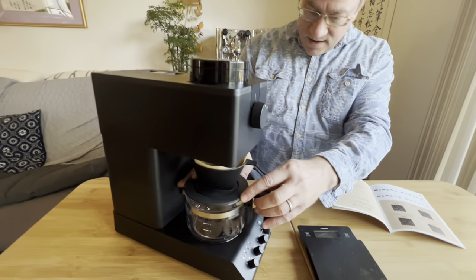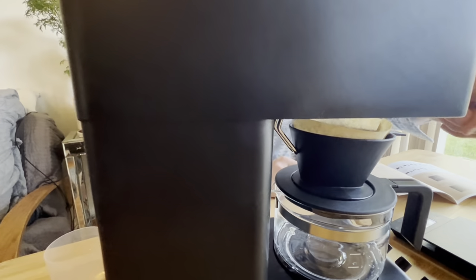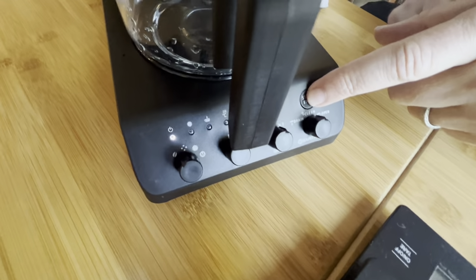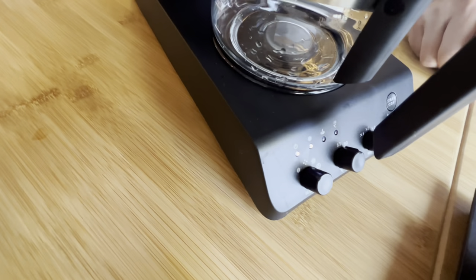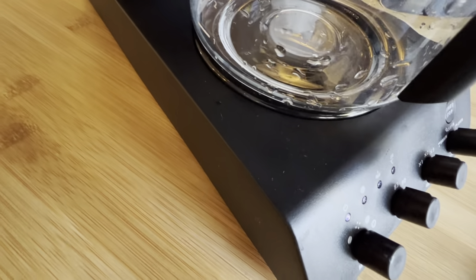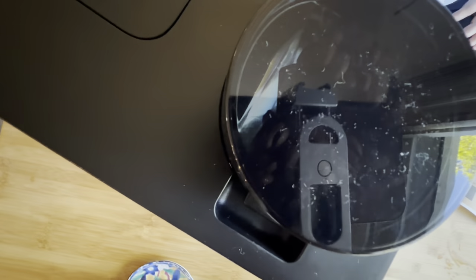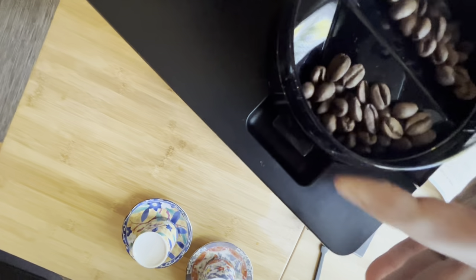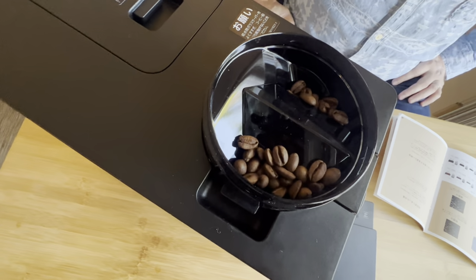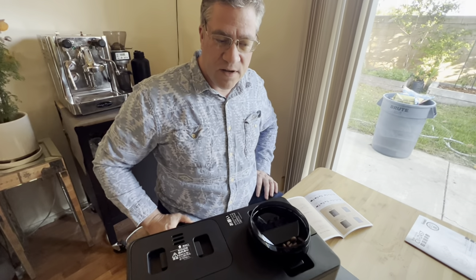We're putting in the filter. This depresses the mechanism so it knows the filter is seated. Then we put in the bean hopper. Moment of truth — we press the start button. You can see it starts flashing, telling you what it's doing — you've got the flashing grind indicator. The grinder is not the loudest and not the quietest.